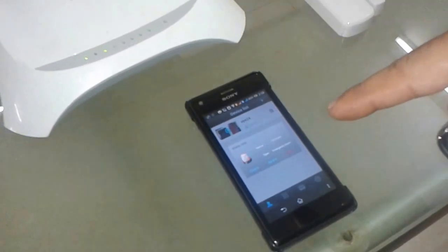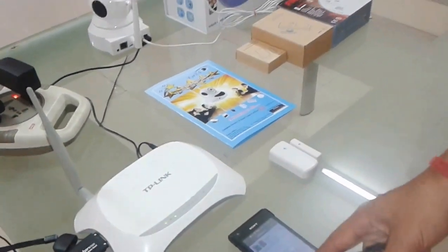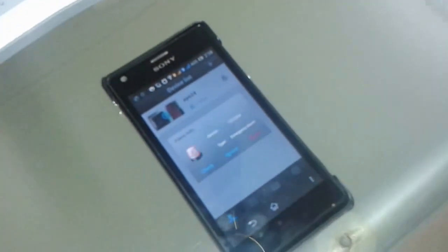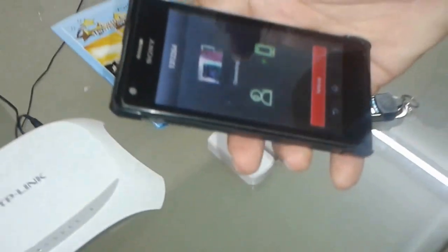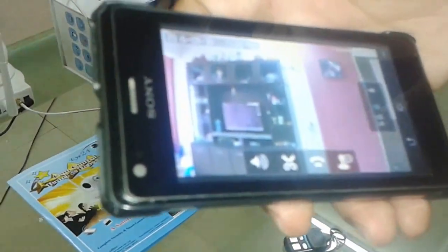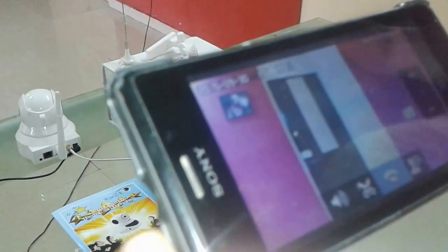At the same time, your person at home may have contact via a mobile device like this and they can see. Again, they can check, ignore, and block. Here I'm going to click check — the moment I click on check, you can hear the sound. At the same time, you can turn the camera, you can talk to the people, and you can actually do a lot of things with this device, all live.